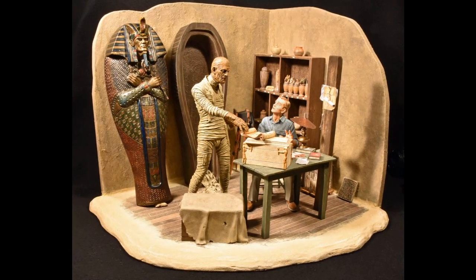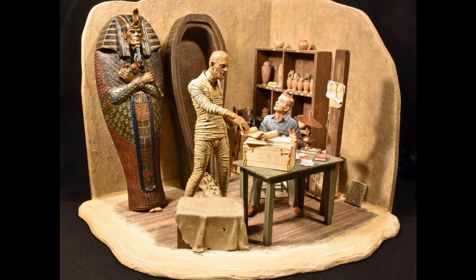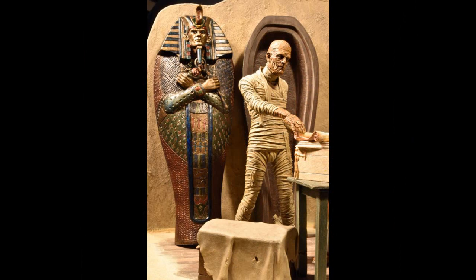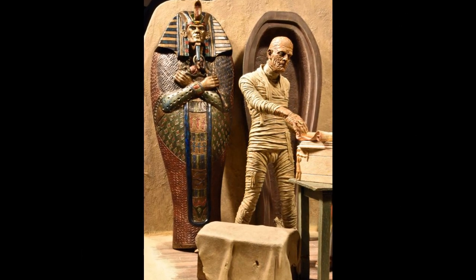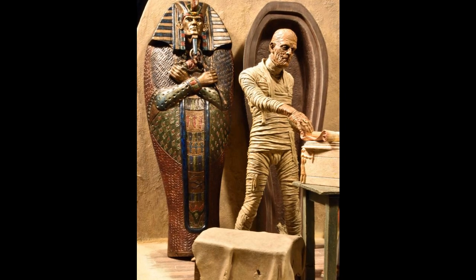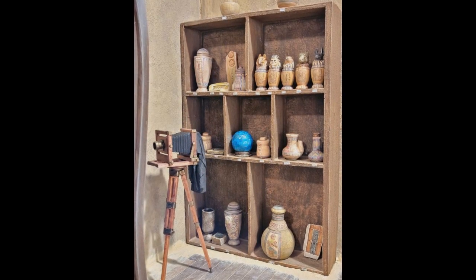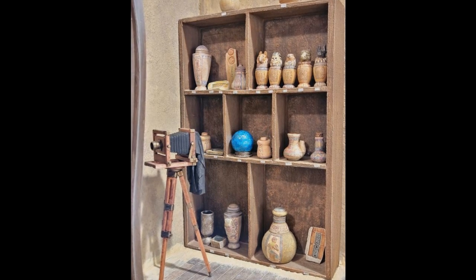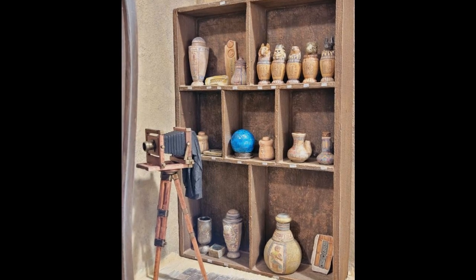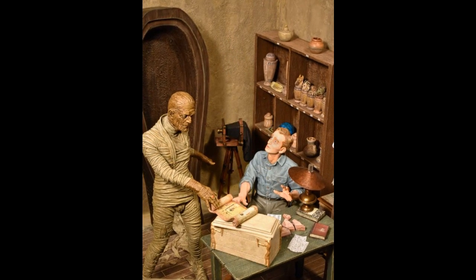Kendall's final entry for 2023 recreates a scene we never got to see from the 1932 Universal Studios movie, The Mummy. This diorama was made with the Shadow Creations Iconic Scenes Volume 2, and the sarcophagus is from the Mobius Mummy kit. The artifacts were detailed with fine tip markers. The camera and extra Egyptian chest are scratch built, as are the floor and wall. Kendall made a clear chimney and a new shade for the lamp.